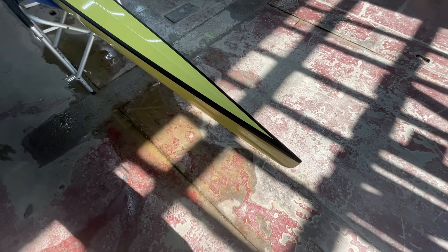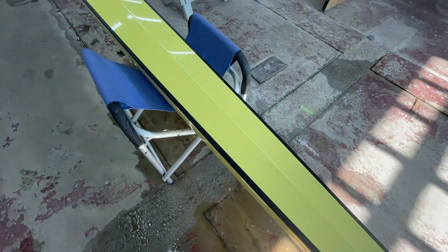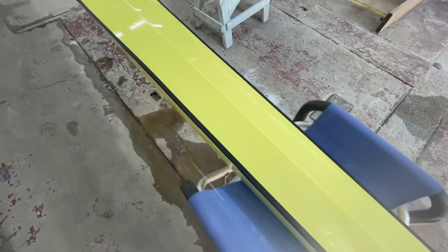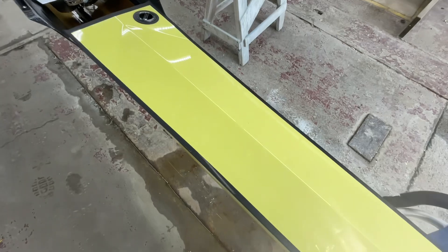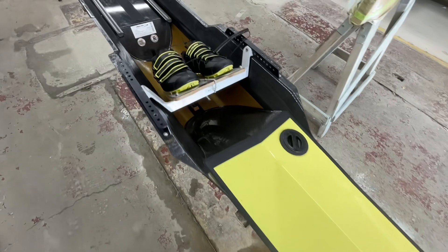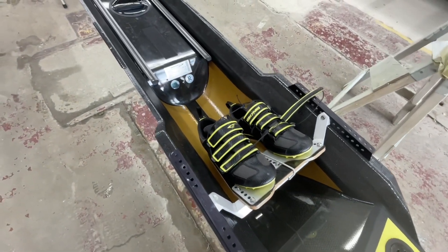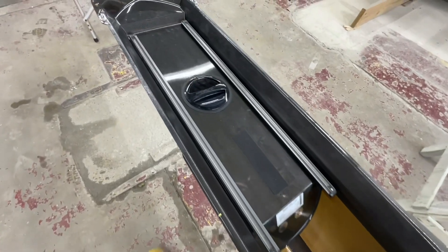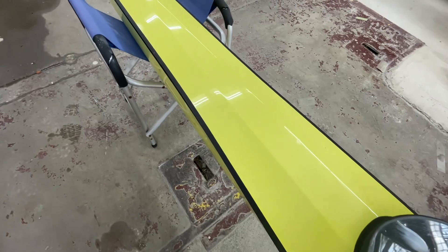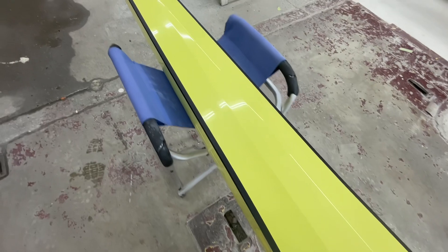This is an Empacher single that just came in. It's a pretty clean boat — there are a couple of compressions in the stern deck, nothing that really needs to be addressed. The boat came with no cover, no rigger bolts, and no seat. On the bow deck you can also see some compressions here and there.